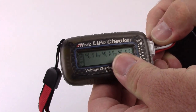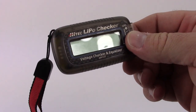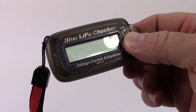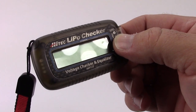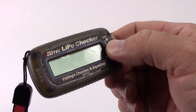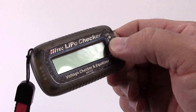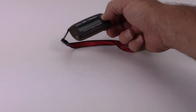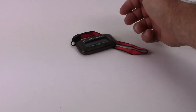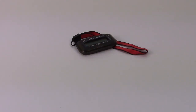That's my quick look at the Hitech LiPo Checker. I definitely recommend it for anyone in the RC field, especially if you're using LiPo batteries — it gives you peace of mind with a quick check of your batteries and helps you equalize cells if they're out of balance. If you have any comments or questions, post them below, and as always, thumbs up and subscribe. Over and out.